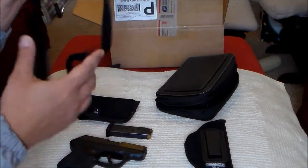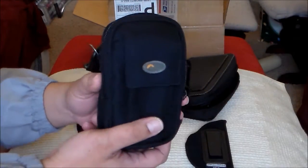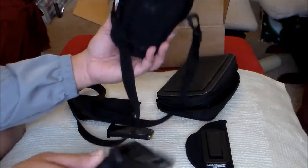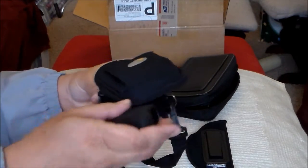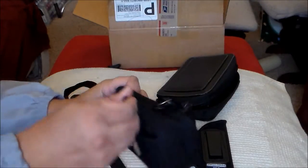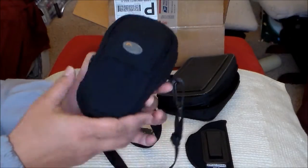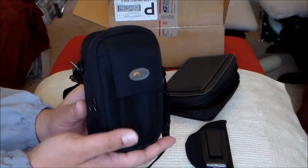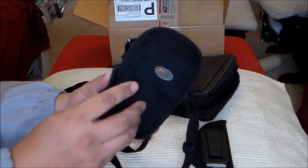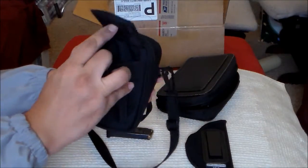I just got this from a friend of mine — it's a camera holster, camera pouch. You can put the gun inside; it fits, no problem. Sometimes we go somewhere on vacation, and they'll just think there's a camera in there. You can also put the extra magazine in here.